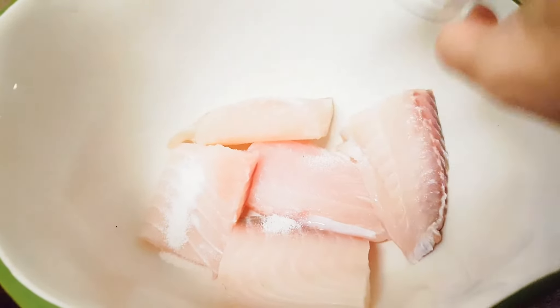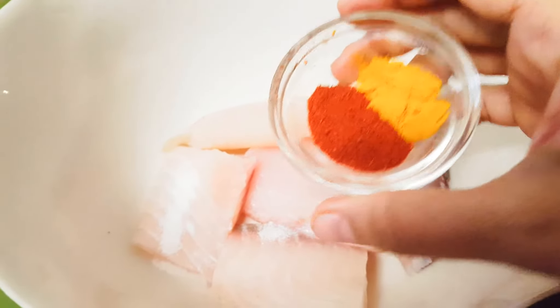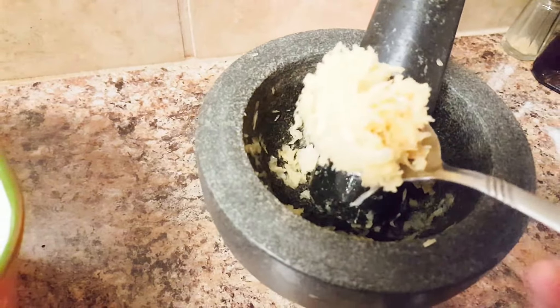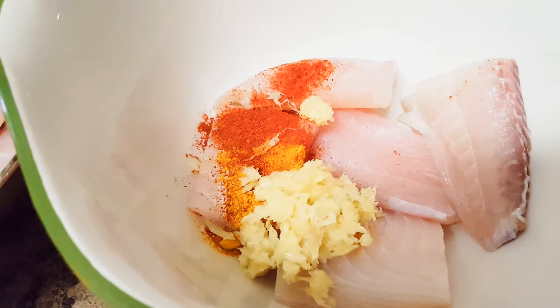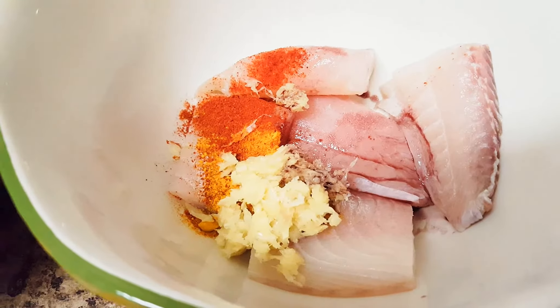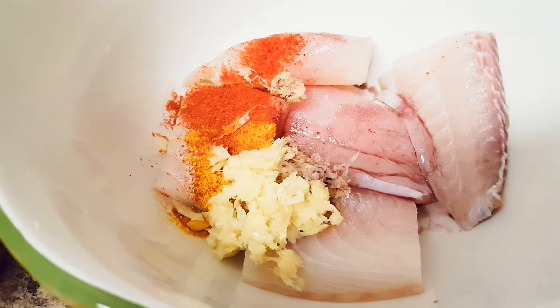Adding salt, red chili powder and turmeric powder. I've crushed this ginger and garlic in mortar and pestle — crushed ginger garlic. And I'm adding this kokum syrup which is used for tangy flavor. But if you don't have this, that is totally fine — you can use lemon juice instead of that.